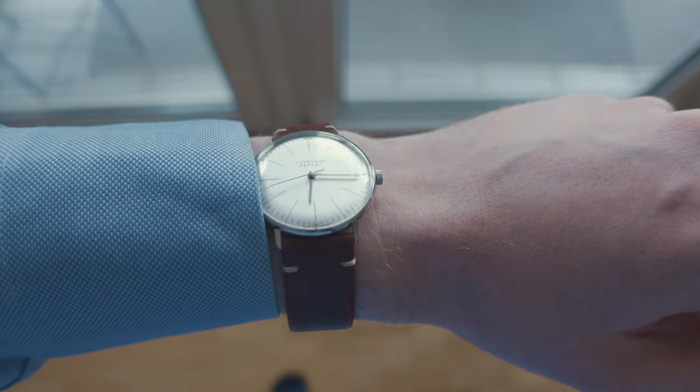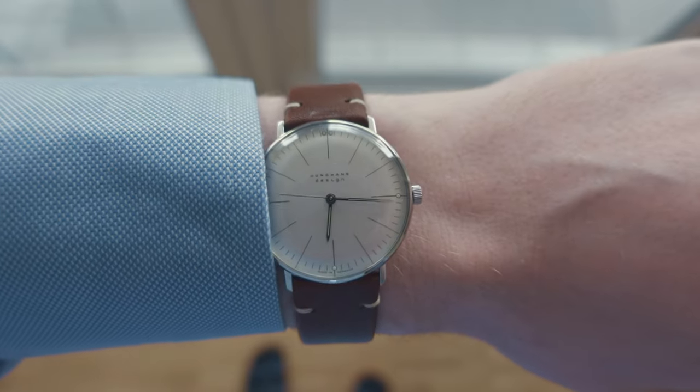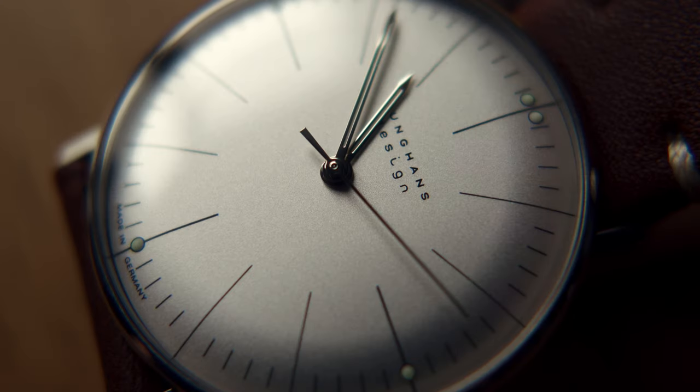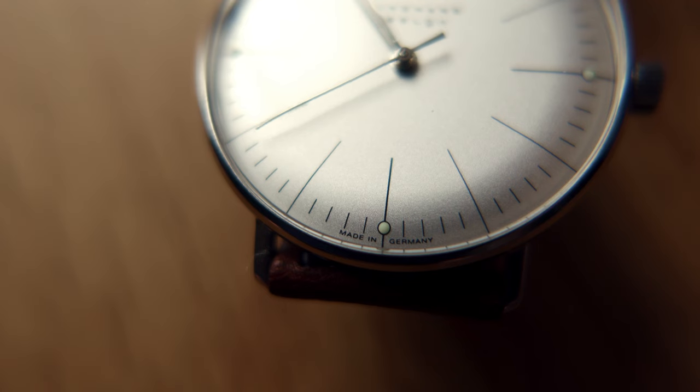I work as a full-time legal counsel, so I wear shirts and/or suits on most days, and the Junghans fits right in with that. So if you're asking me, I think this watch manages to walk the line of having that clean and classic aesthetic while not coming across as overly fancy — perfectly.